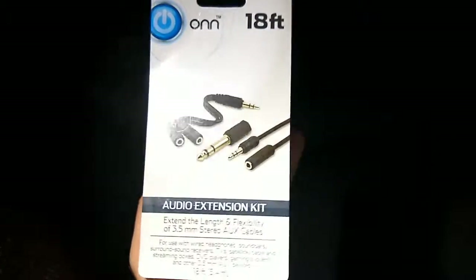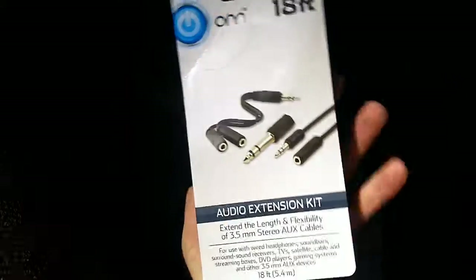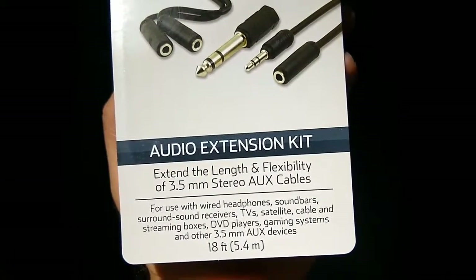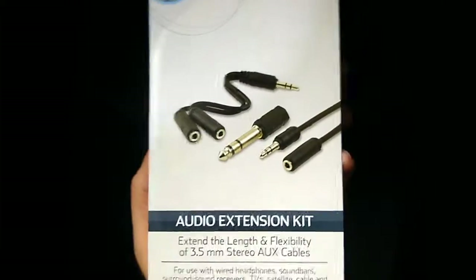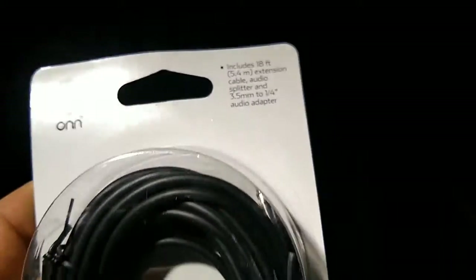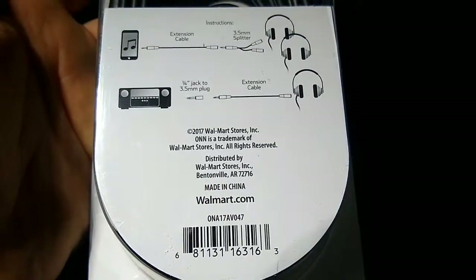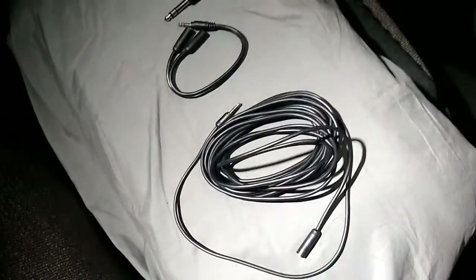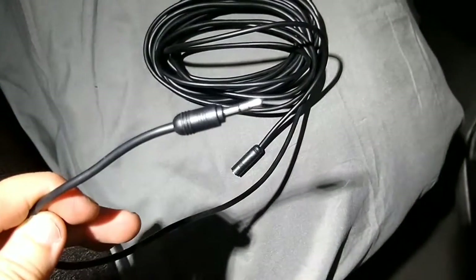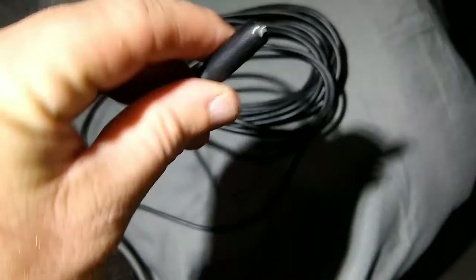Okay folks, what we got going on here - we're going to try to take this setup here and get our soundbar TV cable connected. It's a 3.5mm and got a few gadgets in it. What we're aiming for is to get our soundbar extension here - we need the cable to get a little bit better extension. I'm going to show you what we're doing.